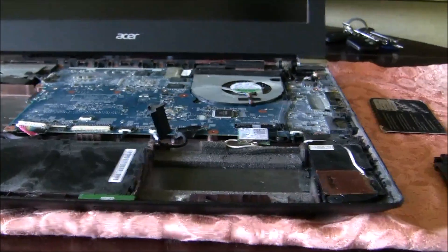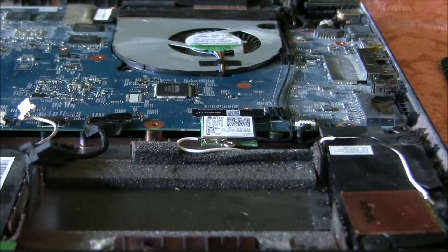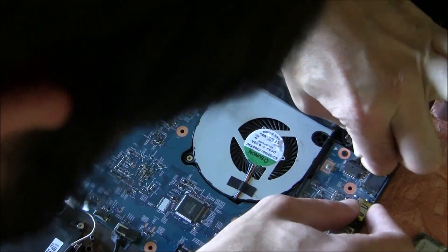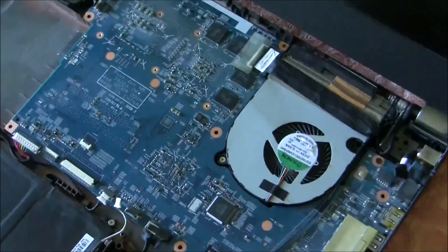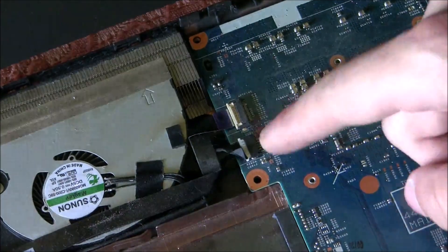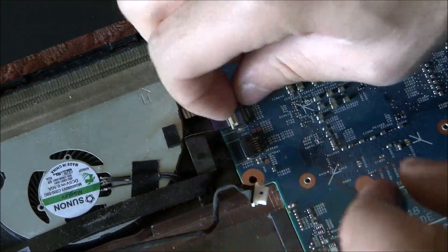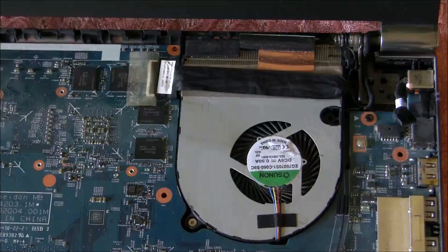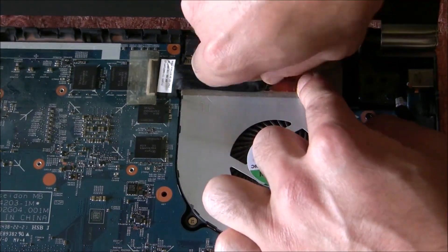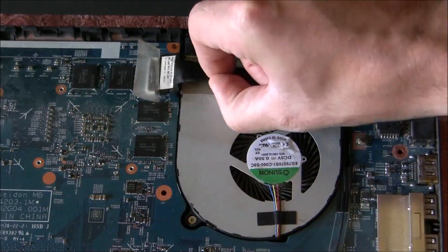Now it's time to disconnect the rest of the cables. Then disconnect this cable here. When you are ready, start disconnecting these two. The next step is to remove the video signal cable.